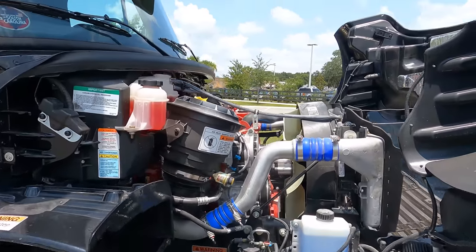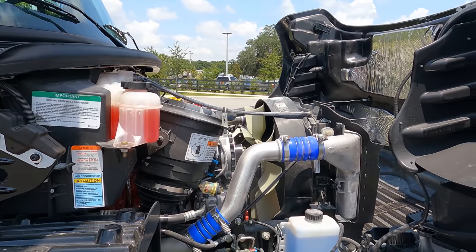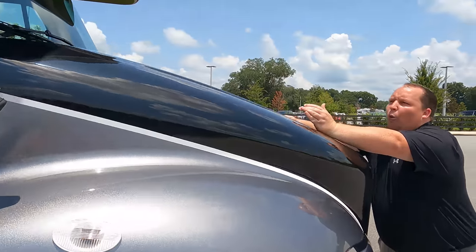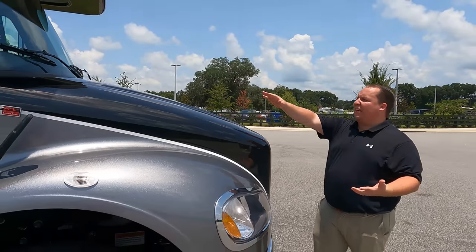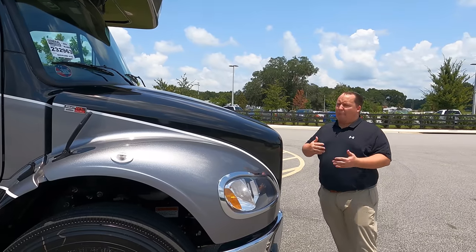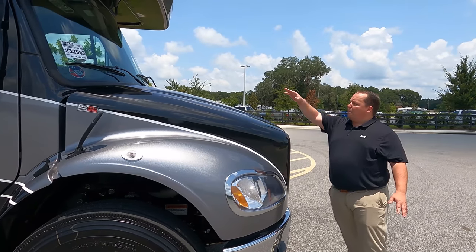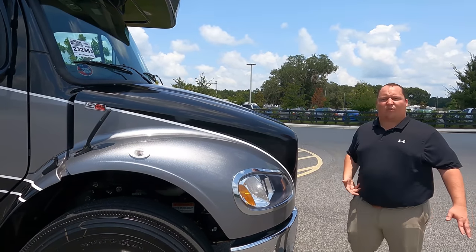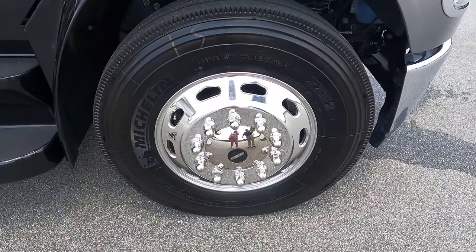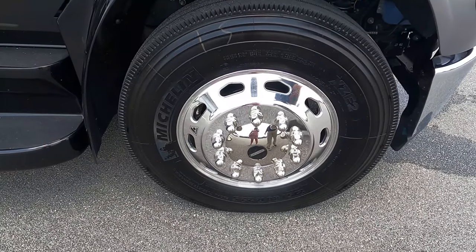Look at that engine. This is a Freightliner chassis, and the S2 RV chassis was designed for the RV industry. It gives you a little bit more of a narrow slope - it's not that super big M4 chassis. It's nice because you still get your 12,000 pounds of towing, but you're able to see little kids running in front of you. And look at these tires - they're the Michelins, 275-80R 22.5 with your AccuRide rims.